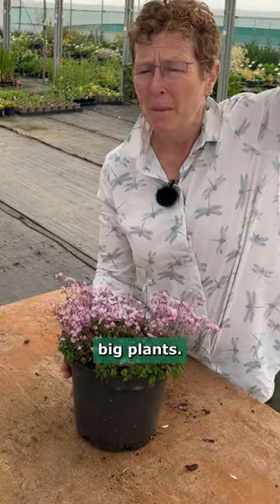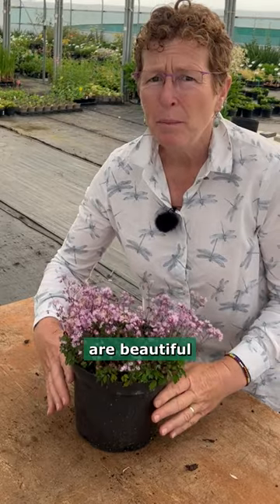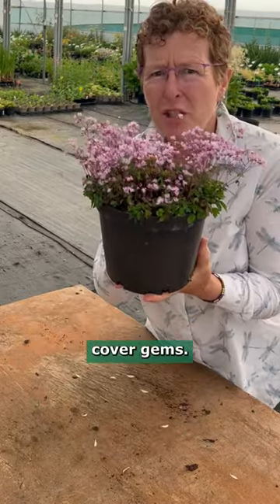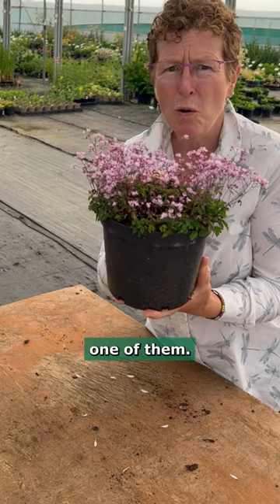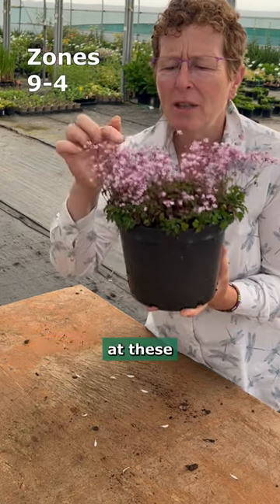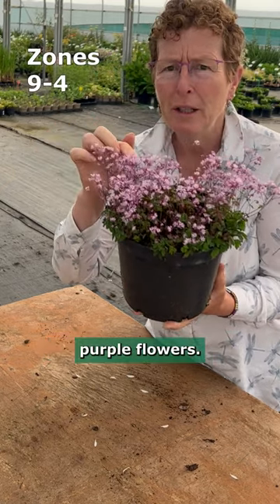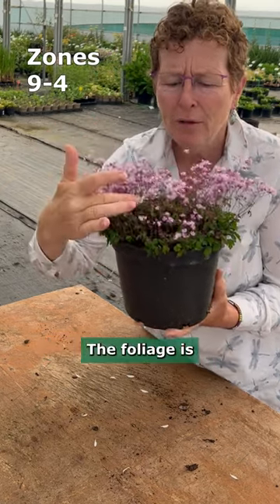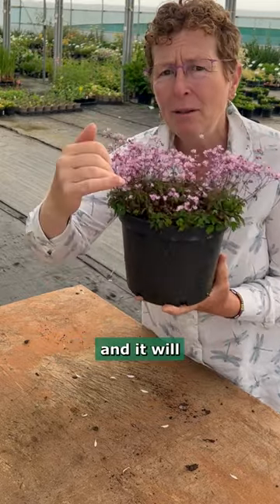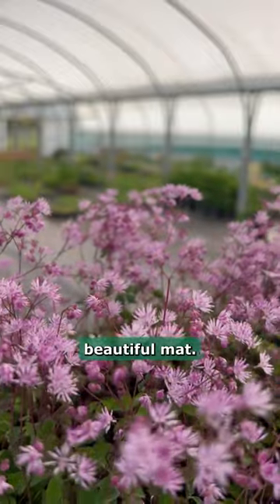Not all thalictrums are huge big plants. Some of them are beautiful little tiny ground cover gems, and this is one of them. This is Thalictrum kiusianum. Look at these wonderful fluffy purple flowers. The foliage is hugging the ground right down here, and it will just make a beautiful mat.